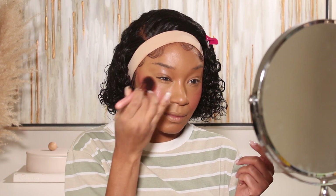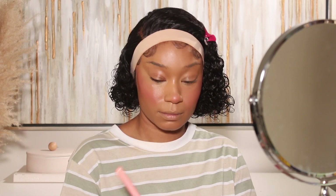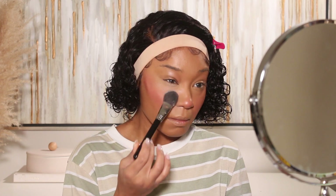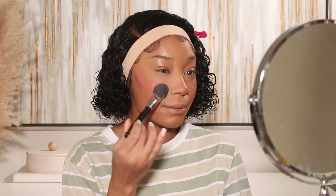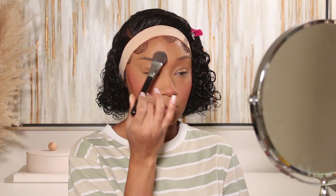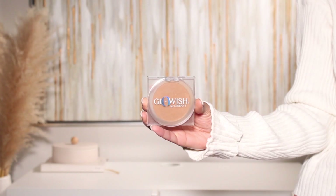Next I'll go in with my liquid blush — one of the stars of the show today. The blush combo I used: the hot pink shade from Rare Beauty is called Lucky, and the lighter one is called Encouraged. I also applied blush onto the nose to get that super blushed look. Then I'm setting everything with powder — my favorite right now is the Huda Beauty Easy Bake Blue Setting Powder in shade Sugar Cookie. I'm doing a thin layer to set the under eyes.